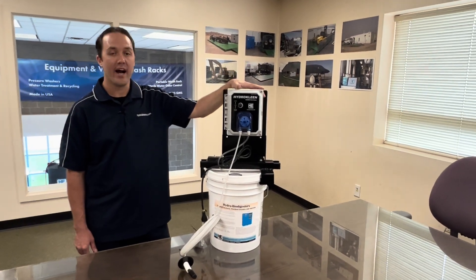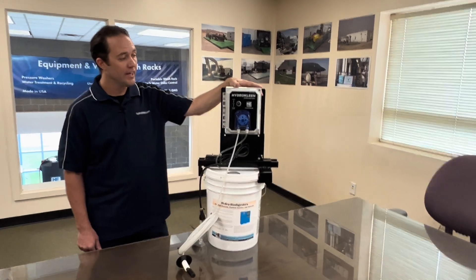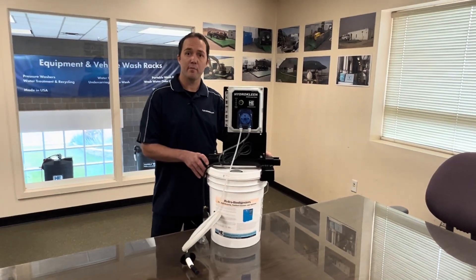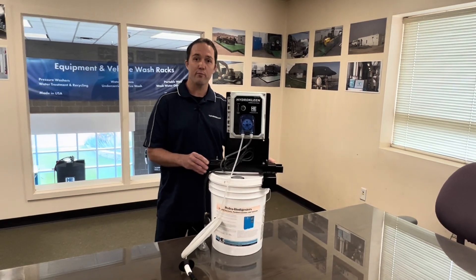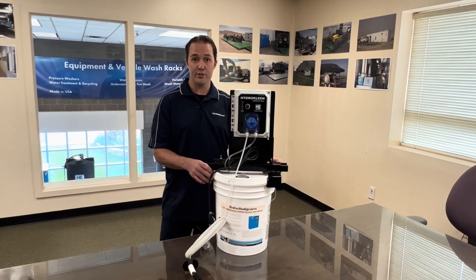Hello, Chase Smith here to talk about our HydroClean Bucket Top Doser. This Bucket Top Doser is a unique system. As you can see right now, it's sitting on top of a five-gallon drum. What's unique about this is this adjustable bracket here will go up from a five-gallon to a 55-gallon drum.